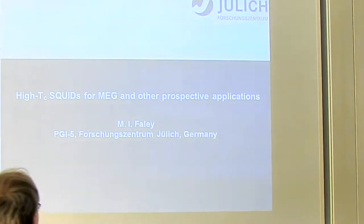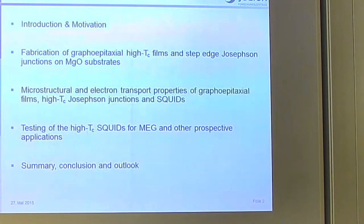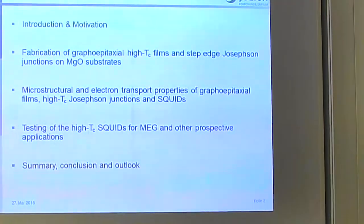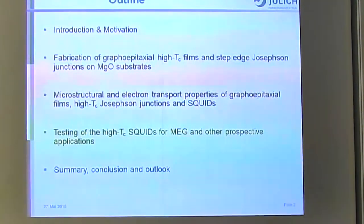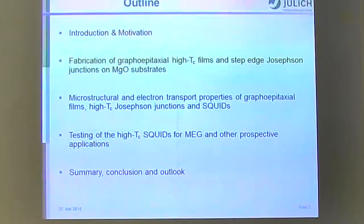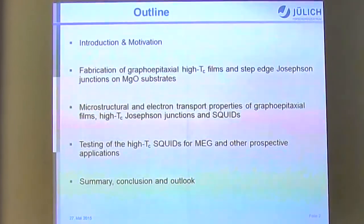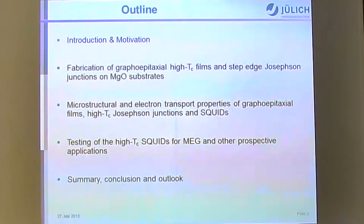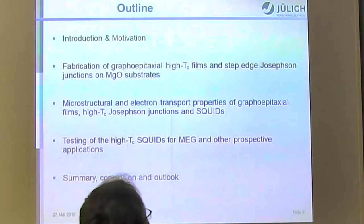My outline of the talk is: after a short introduction and motivation, I will explain the fabrication of our films, step junctions and SQUIDs, the investigation of microstructural properties, and the testing of SQUIDs for MEG applications, followed by a summary, conclusion and outlook.